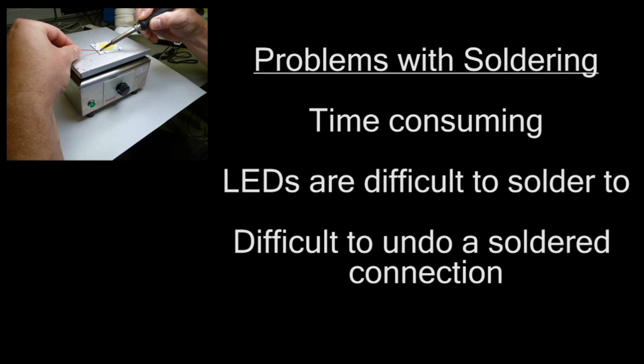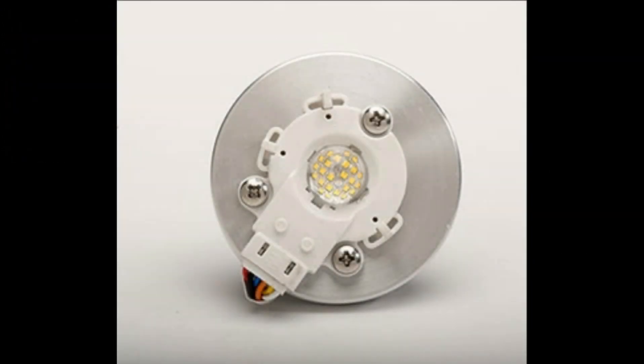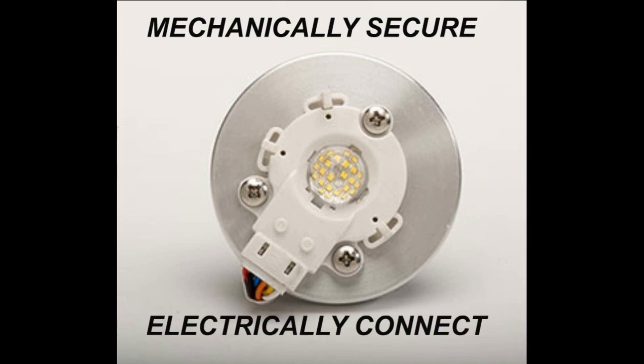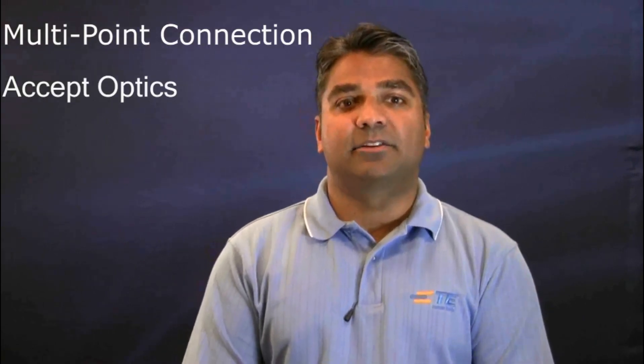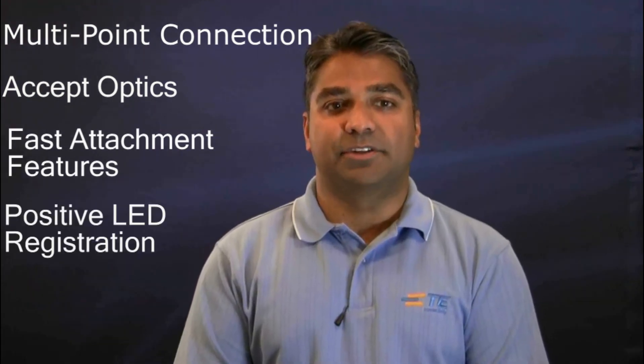TE solderless sockets offer a higher level of integration via a solderless connection to LEDs. These sockets mechanically secure and electrically connect the LED to a luminaire without the need to solder. Sockets allow the LEDs to be directly attached to the heat sink using a few standard screws. They have multi-point connection, accept optics, and include fast attachment features that have positive LED registration.